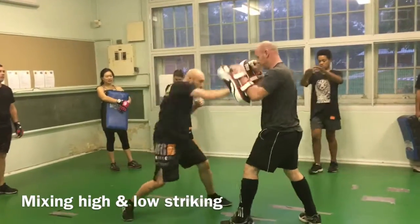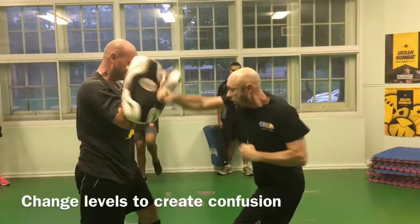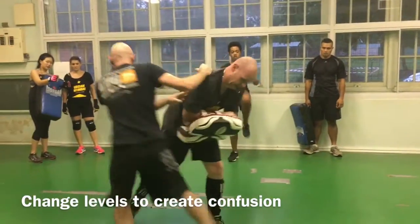Now we're going up high, one, two, one, two, knee, knee, moving the scan. High, low, low, knee, knee, moving the scan.